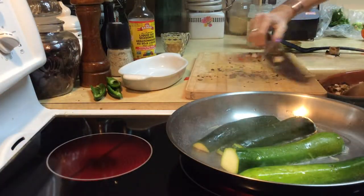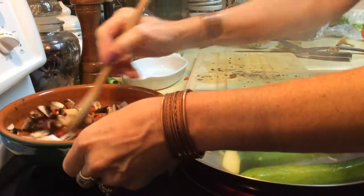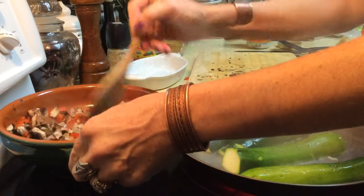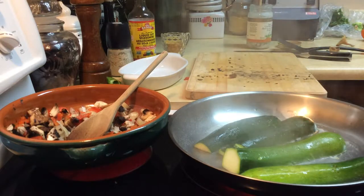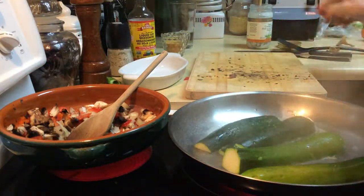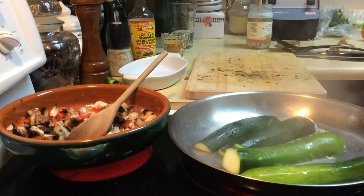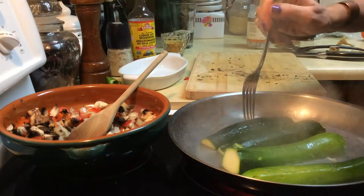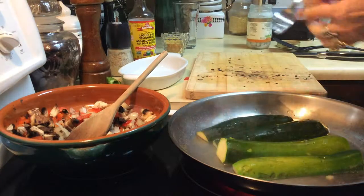The peppers, onions, and portobello are cooking nicely. I'm going to add a little bit more water to that because I don't want them to scorch when I have them on high. You can see the zucchinis have gotten really nice and soft. I'm going to grab one — they're not quite soft yet. A little more water, and turn them on high.